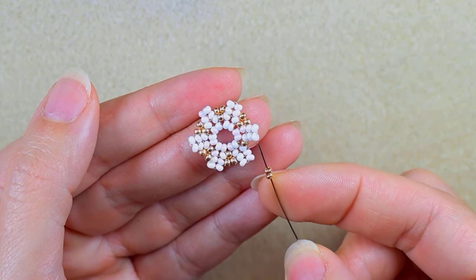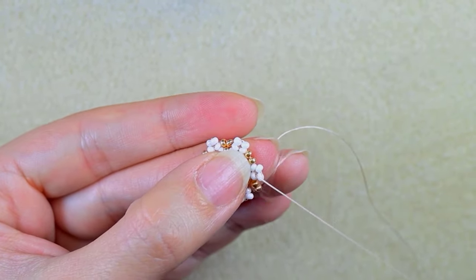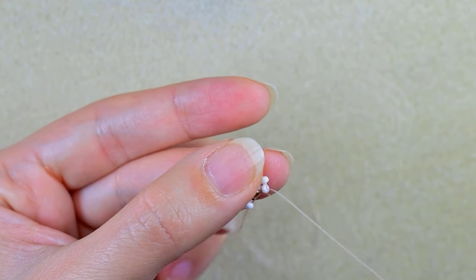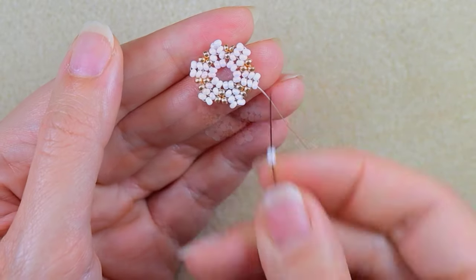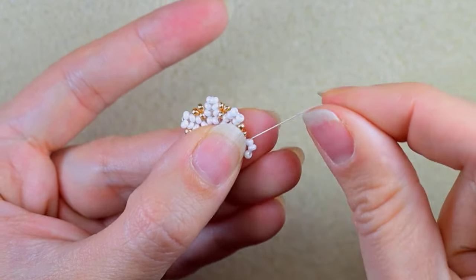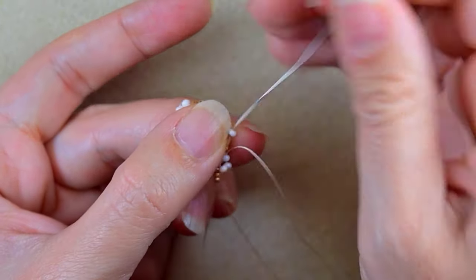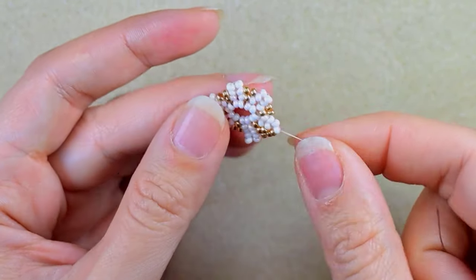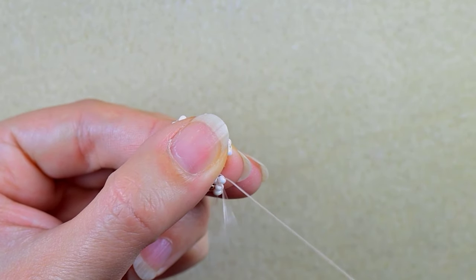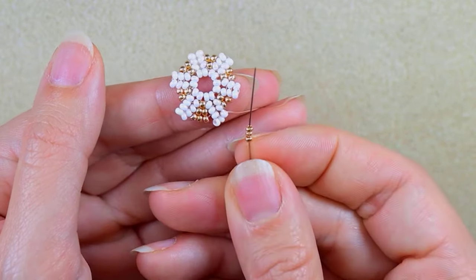Here I need two golden beads and I want to go through the second white counting from the center, then go in the following. In my next step I'm going through the next white bead, two white beads, go in the following white. Continuing with the herringbone part, I'm adding three beads — three golden beads — and going in the next white. Then two whites, go in the following white, continuing with the herringbone part, adding three golden beads.